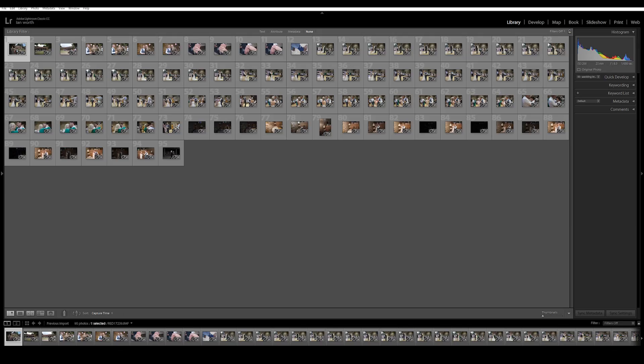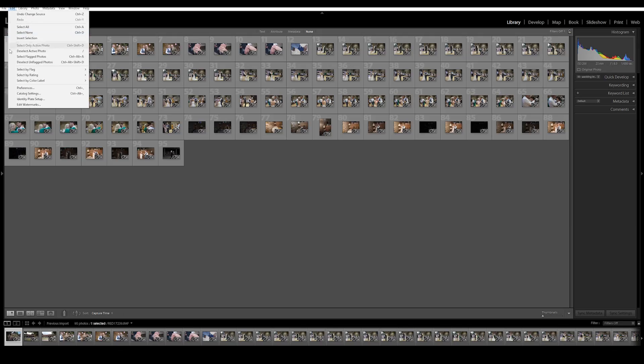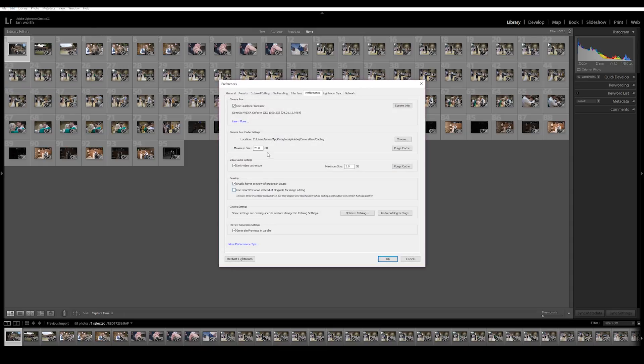Tip number four is to increase your camera raw cache. Go to Edit, Preferences, and come over to camera raw cache settings. By default it may be on as little as one gigabyte. Mine was on five — I've increased it to a maximum of 20 gigabytes. This gives Lightroom more breathing room and allows it to cache more data, so I definitely recommend upping that to 20 gigabytes.